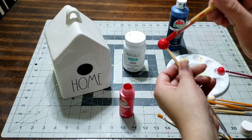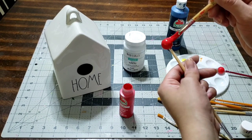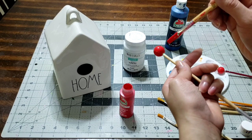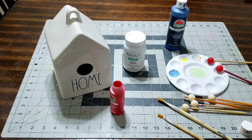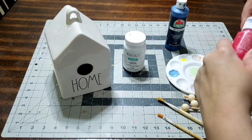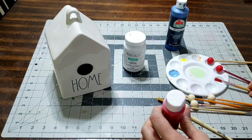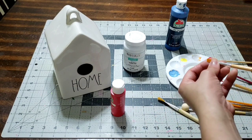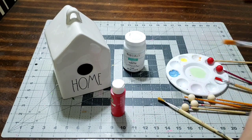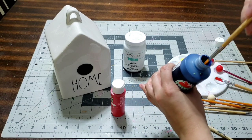Make sure you let it dry before you give it the second layer — you don't want it clumpy and messy. When you're done with your paint, make sure you close it up so it does not dry up. That's a great tip that will save your paint and save you a lot of money in the long run.